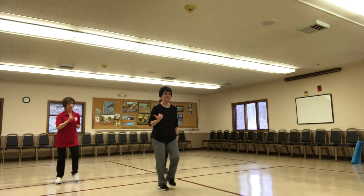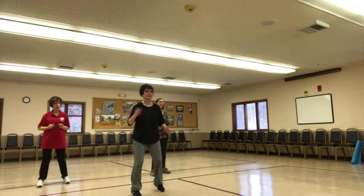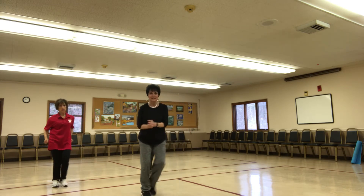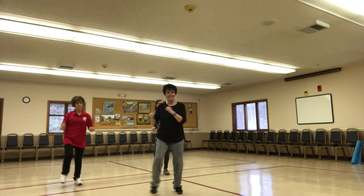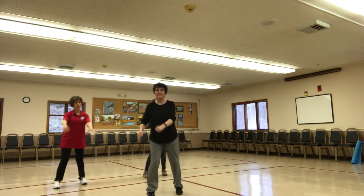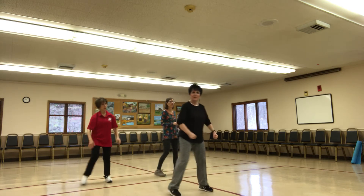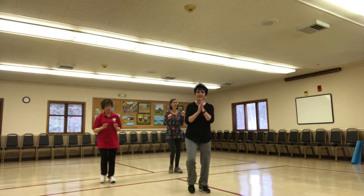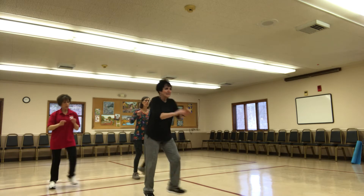We're going to go to the side. Double step. Double. Double step. If you like it, double. Let's go to the double step. Break five, break five, break five. Four more.